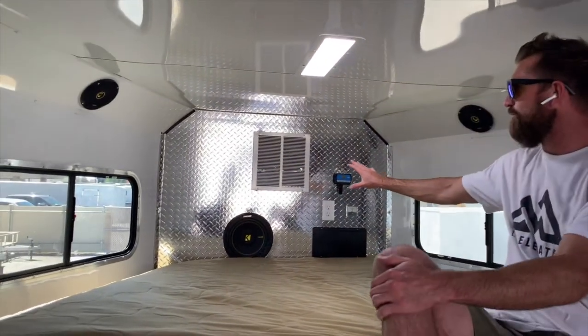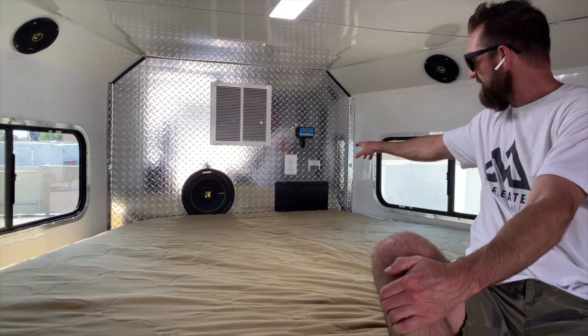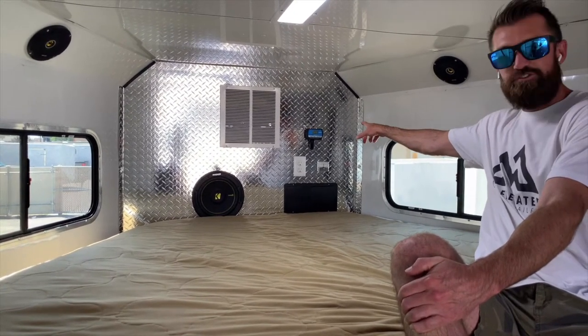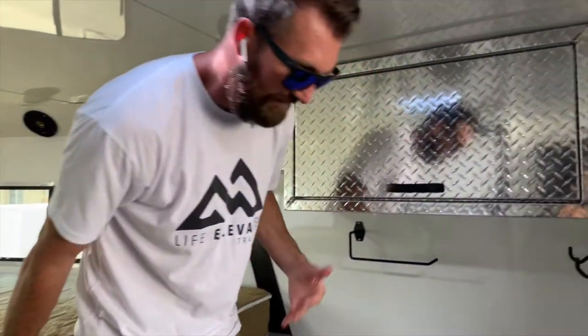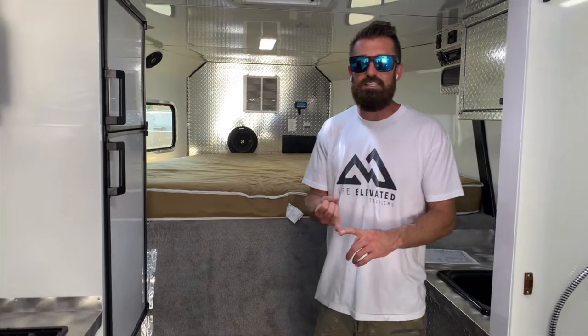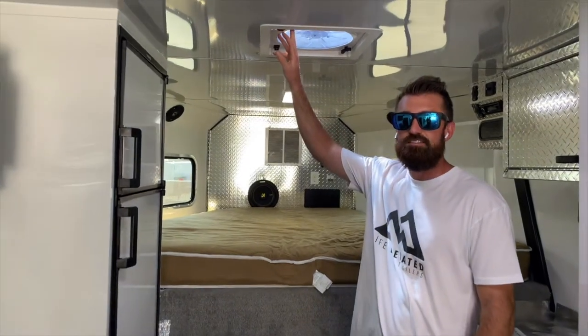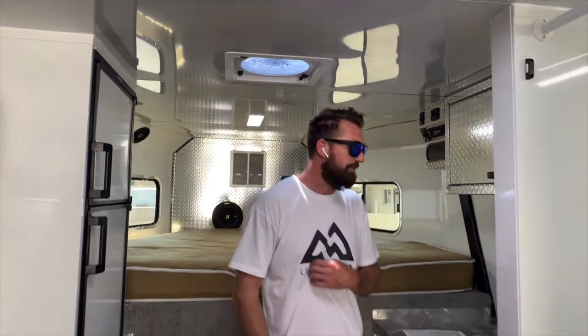Up here in the front you've got a lot more of the brains of this trailer. You've got your fuse panel, a battery voltage meter that tells you what your batteries are at, and then you have your solar panel on the roof coming to a charge controller that's constantly feeding power into your batteries so that when this trailer is sitting out, it's taking care of itself and staying charged and ready to use. You've got a 50-gallon onboard fresh water tank, a 17-gallon black water tank, and a 17-gallon gray water tank. High-flow roof vent fans were also added so you can suck the heat out of this thing really quickly and cool it off in summer if you don't want to run your air conditioner.